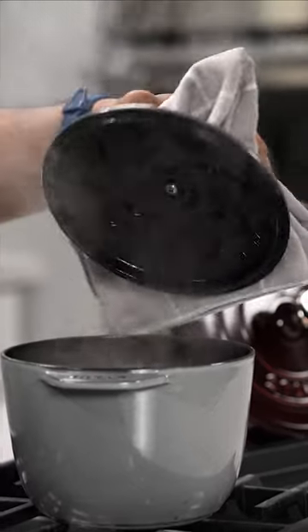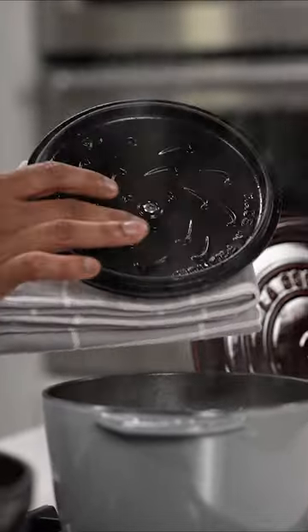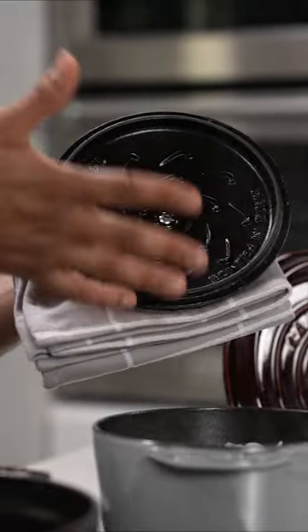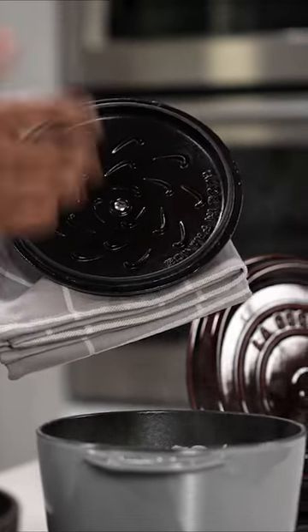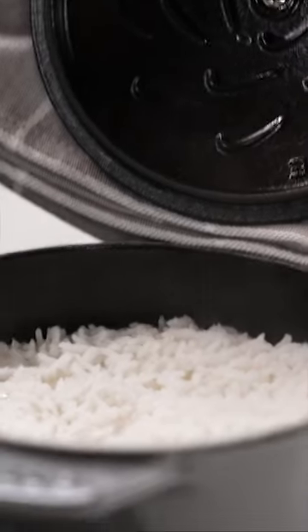It's time to check on my rice and it looks like it's done. If you look on the inside of the lid, you can see these structures — they help with condensation of the liquid. All the water that converts into steam collects on top, cools down and then falls back into the pot, making the rice extra fluffy and tender.